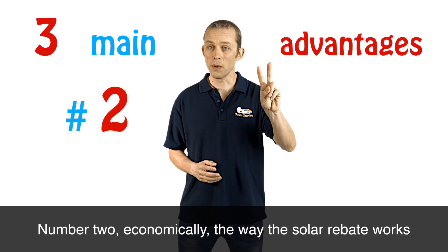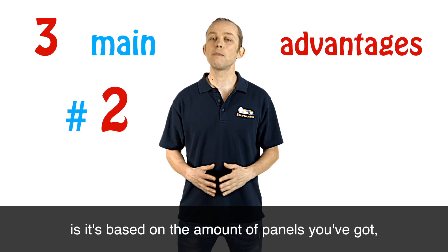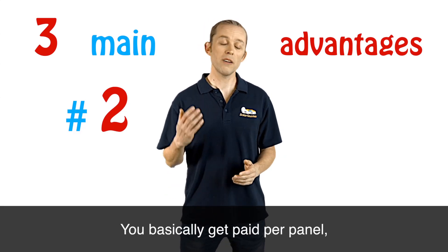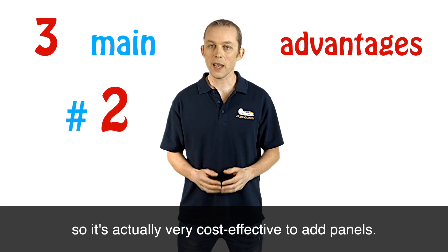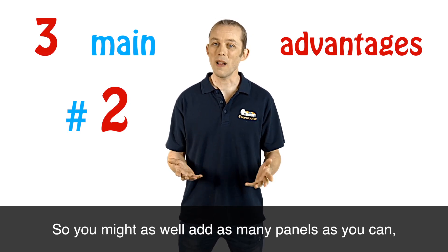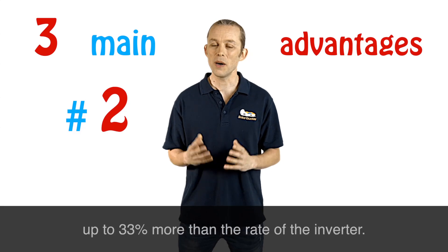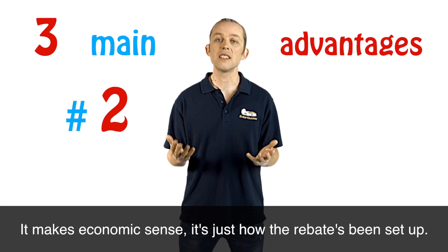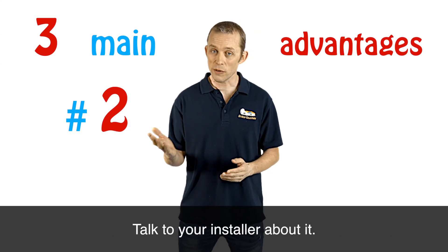Number two: economically, the way the solar rebate works is it's based on the amount of panels you've got, not on the size of your inverter. You basically get paid per panel, so it's actually very cost effective to add panels. You might as well add as many panels as you can, up to 33% more than the rating of the inverter. It makes economic sense — it's just how the rebate has been set up. Talk to your installer about it.